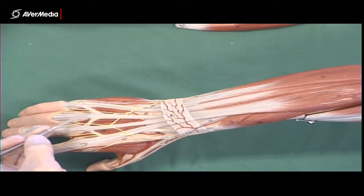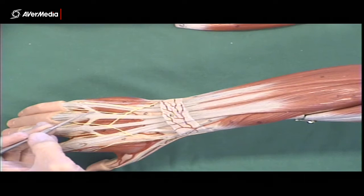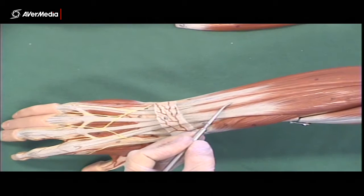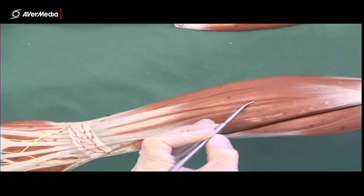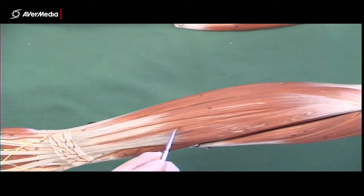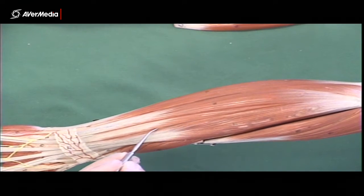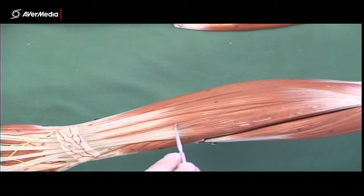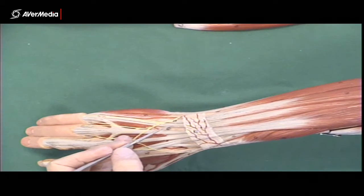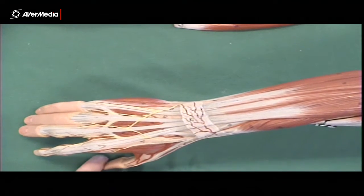The next muscle belly we find is extensor digitorum minimi. On the model they show a fairly clear dividing line between extensor digitorum and extensor digitorum minimi, but usually on specimens that distinction doesn't really exist until further distally. Usually you can only see them as separate from about midway down. You'll usually find two tendons from that muscle belly travelling down to the extensor expansion of the fifth digit.